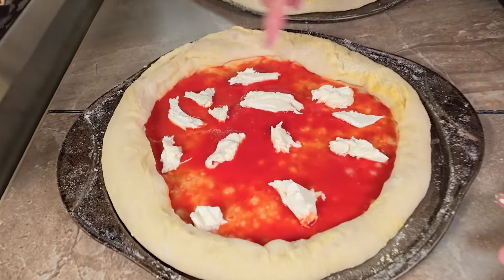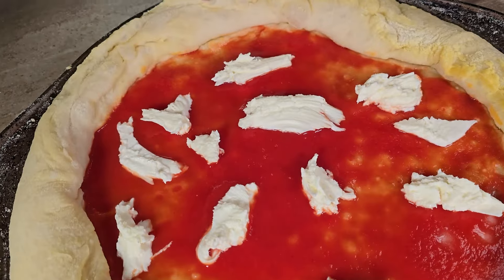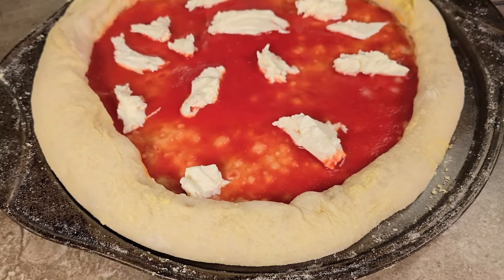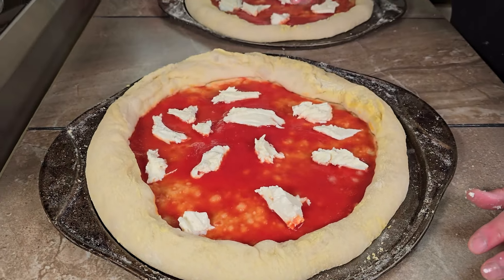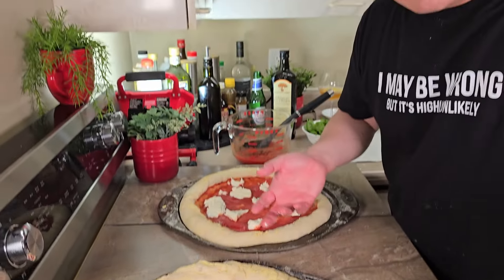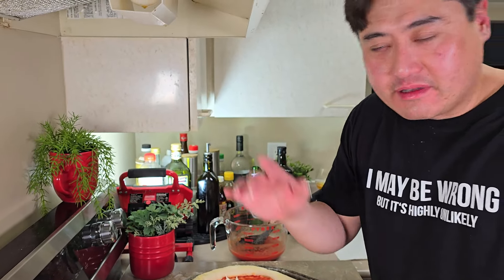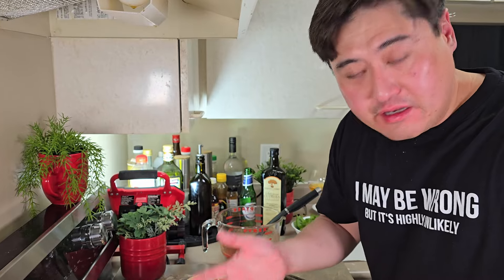Look at the way I've distributed it — there's an evenness between the red and the white. A lot of people in North America just throw a bunch of shredded cheese on top and you can't see the red anymore. It's supposed to look like the Italian flag — if you can't see red and white and green when the basil goes on, then you've failed.